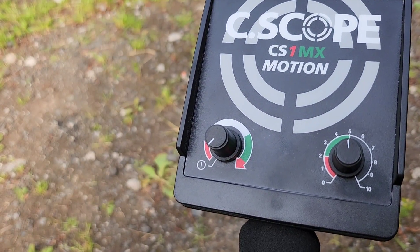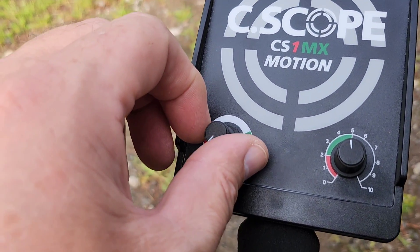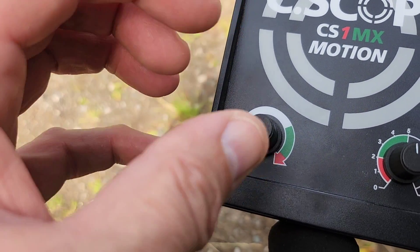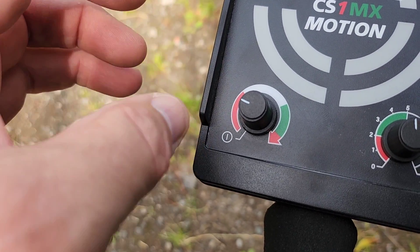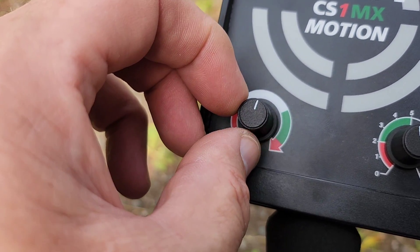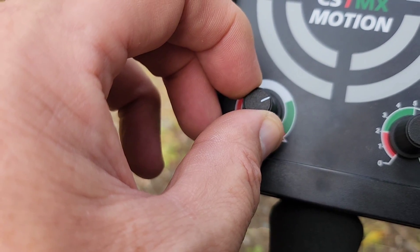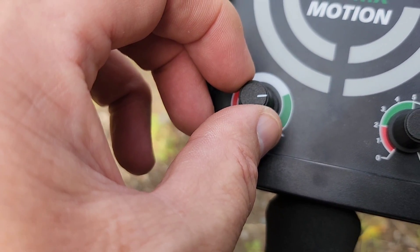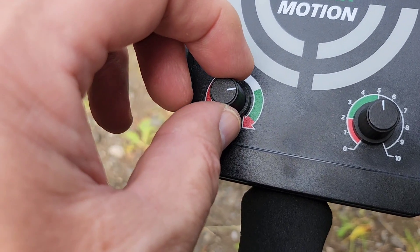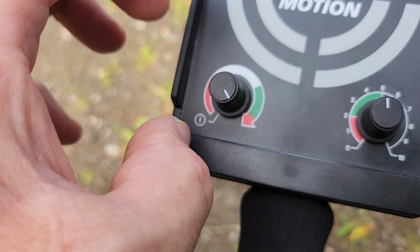We're going to test it on the Unearthed testbed shortly. Briefly, the features: you've got the on button on the left-hand side. The red zone indicates it's turned on, but it means you won't get great depth until you crank the machine up clockwise into the white zone, which is a favorable zone to search. When you get into the green zone the threshold automatically kicks in, and I'm not a real lover of threshold, so I always back it off slightly.